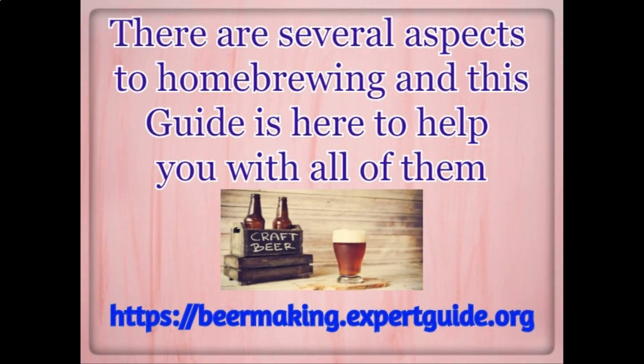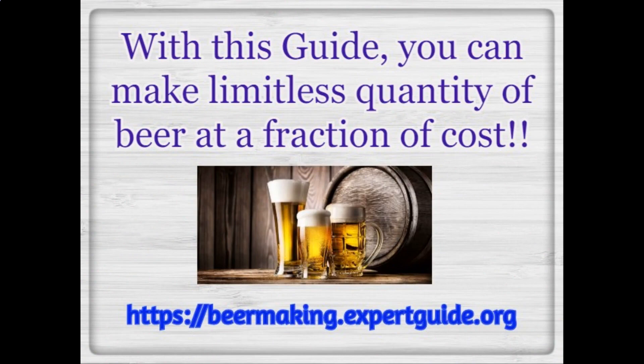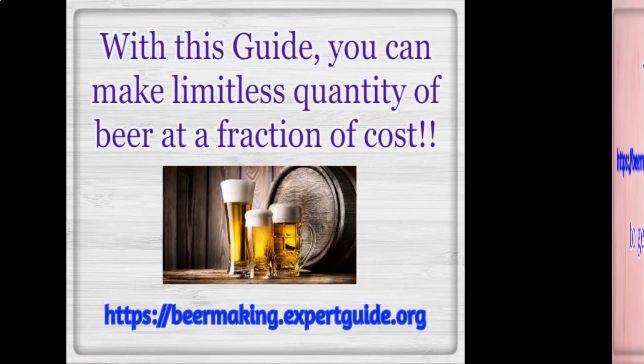There are several aspects to home brewing and this guide is here to help you with all of them. There's no bottle of beer that tastes quite as good as the one you've made yourself. Home brewing is a fun and rewarding hobby that anyone can do. So what are you waiting for? Let's get brewing. With this guide, you can make a limitless quantity of beer at a fraction of the cost.